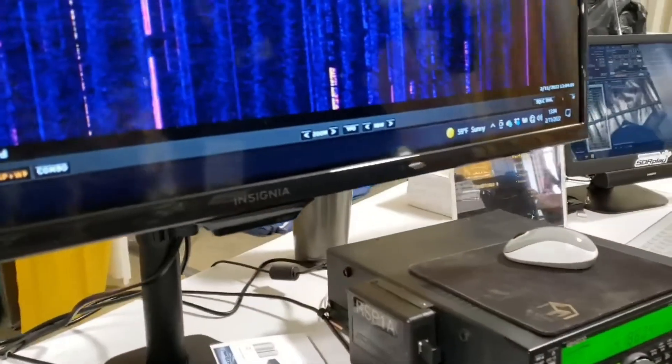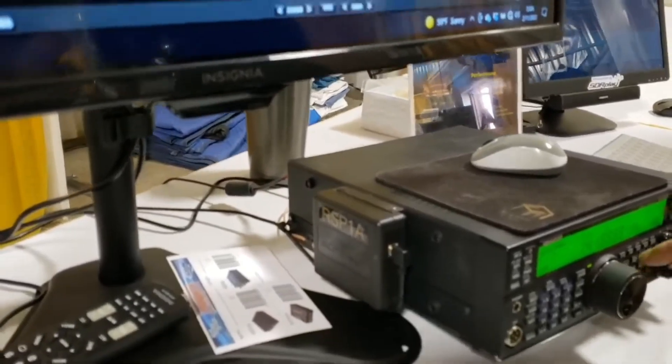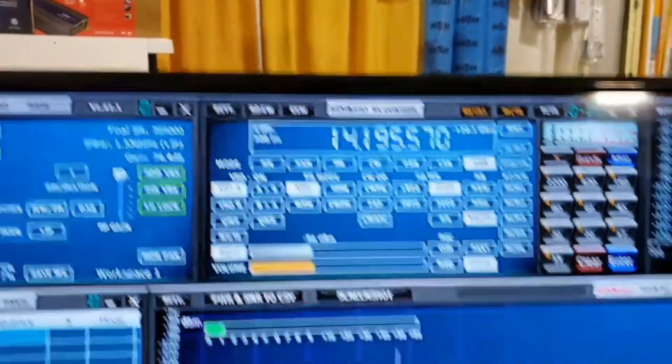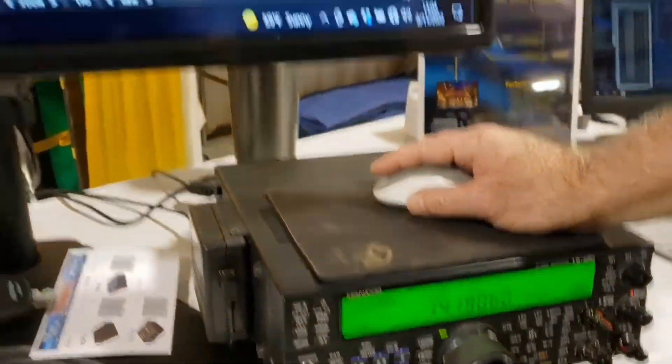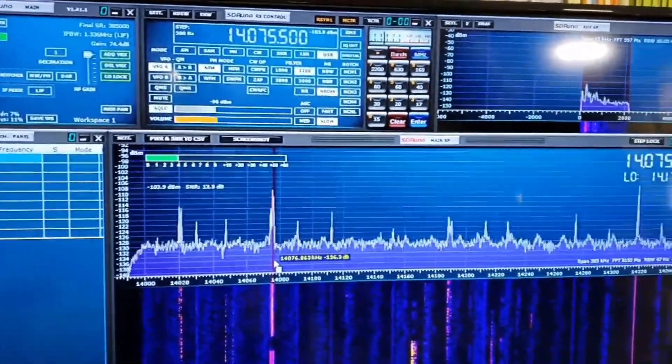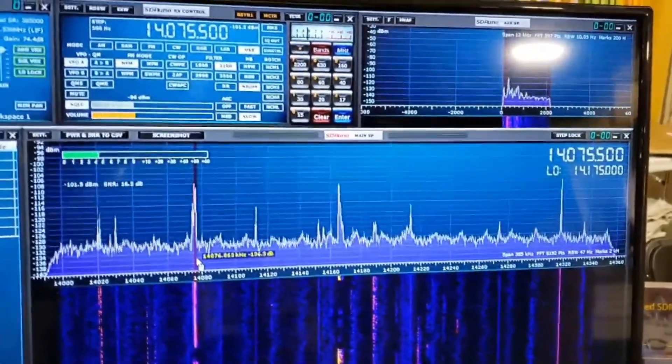I don't know if you can see it on the camera, but if I change the frequency on the radio, the frequency changes on the display in sync. Alternatively, I can click on a signal on the display, and the same frequency will be replicated on the rig.